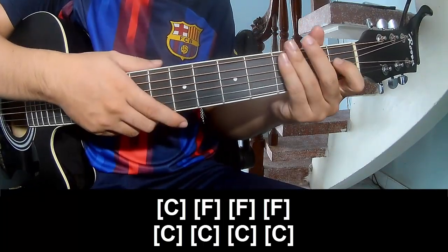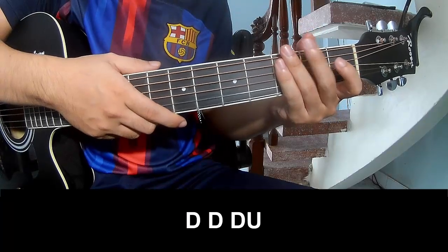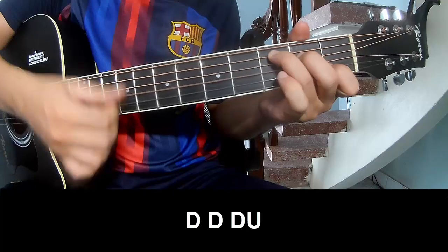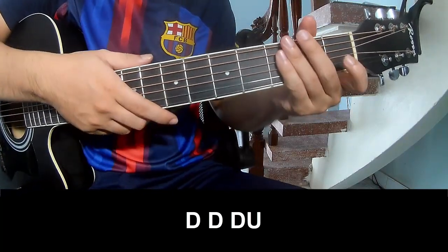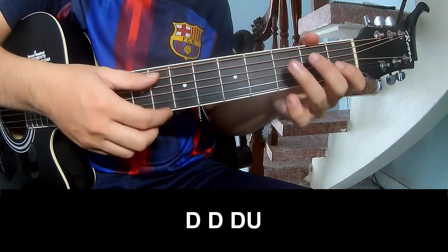The hit system is the same way for the verse. The strumming pattern is: Down Down Down. And play for the time on this chord: C.